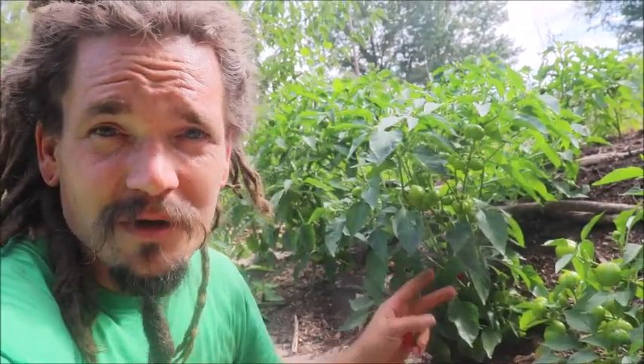Welcome back to the Abundant Harvest Homestead. I'm Papa Pepper, and today I'm talking about our mini bell peppers.